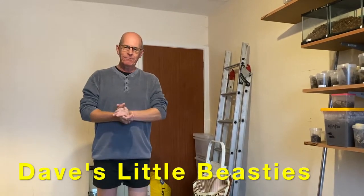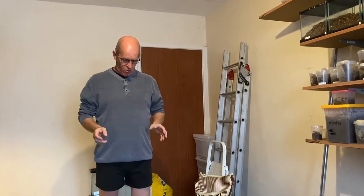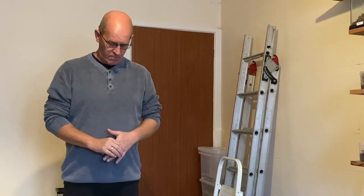Hello, welcome back to the channel. I've been asked many many times about how to clean red runner roaches, so what we're going to do now is go through one of the colonies I have. I have a number of them and I'm going to show you exactly what we do and why we do it. For those of you that have not used red runners, these are Turkestan roaches.